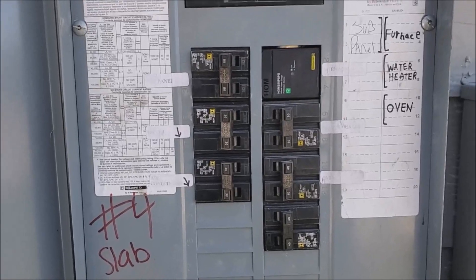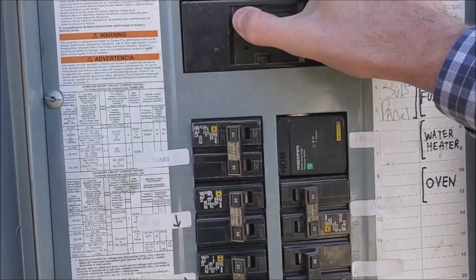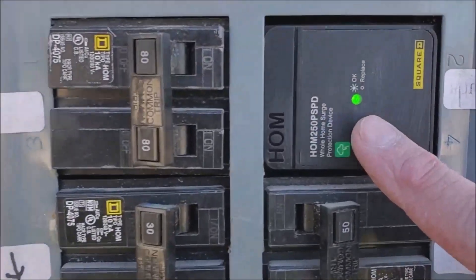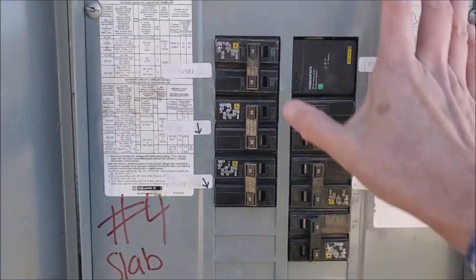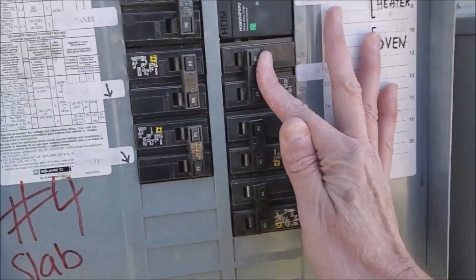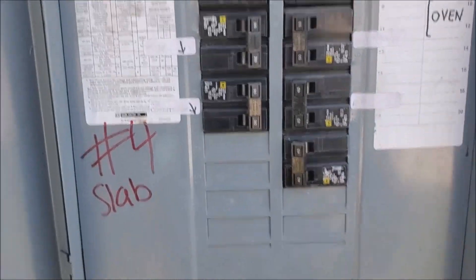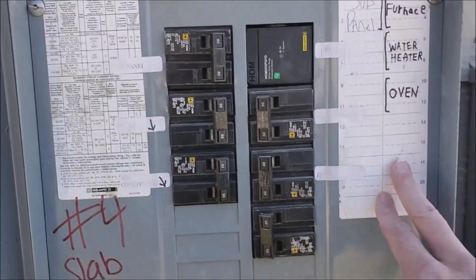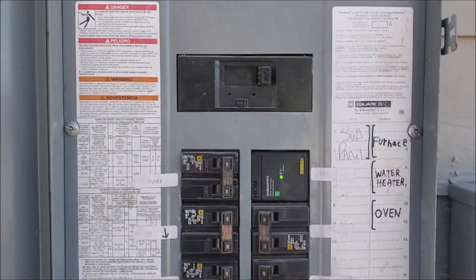I've got the cover back on. I'm just going to flip the mains back on — and you can see the LED came on, saying we are protected. I'll put my breakers back on. The last thing I need to do is relabel the panel since I've moved things around, and that's it.